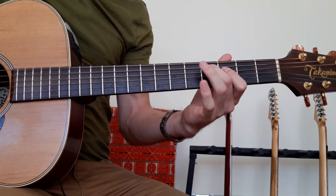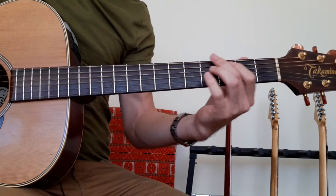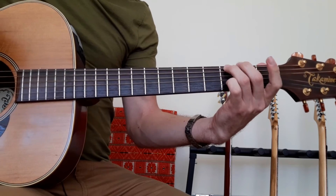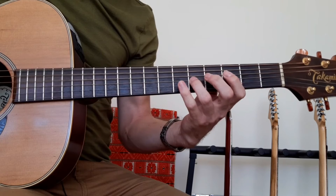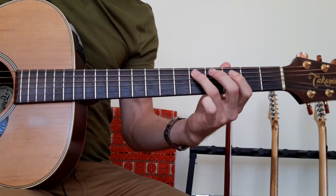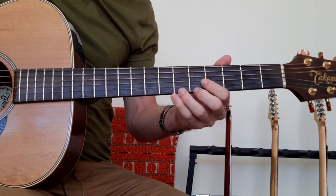So playing around the lick — we're in the G blues scale here, which is the minor pentatonic with the flat five in it. When you play around it, just play off it.